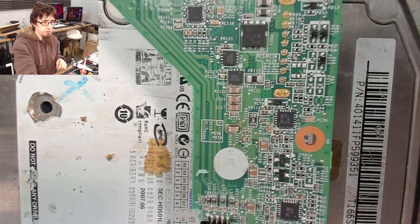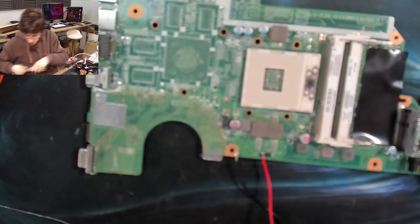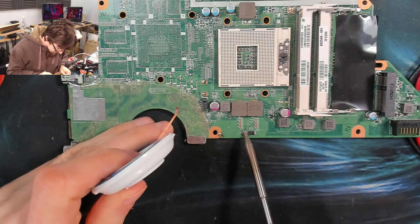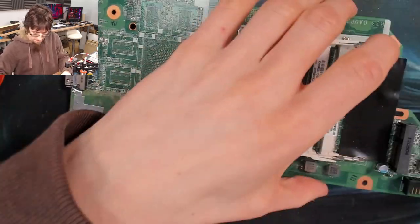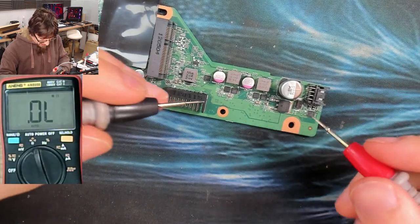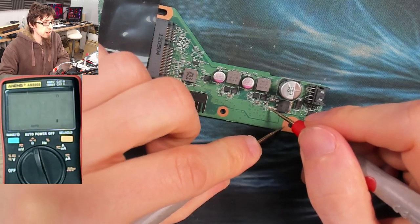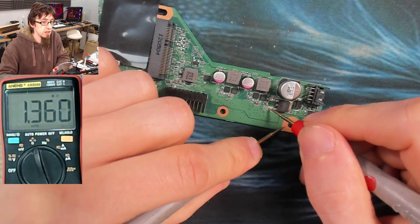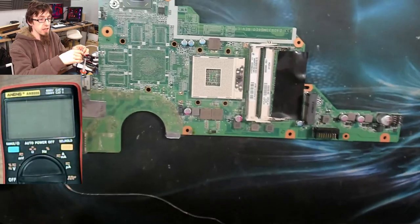Lovely. I'll remove my mod wires while the board cools down. Now if we go all the way back to the beginning and measure that inrush limiter — we now have high resistance on the main power rail: 1.4 megaohms. Our problem is solved, our capacitor is replaced. Let's reassemble this laptop and it should turn on and run.